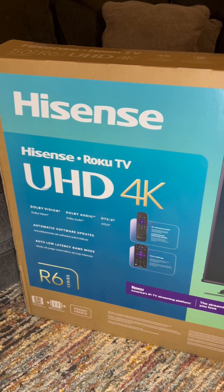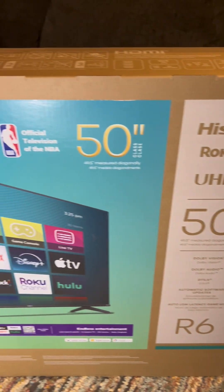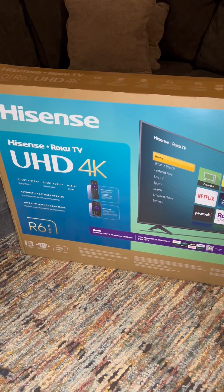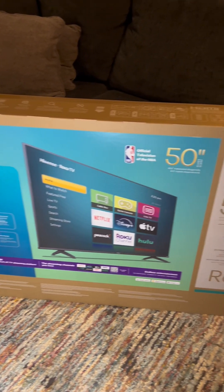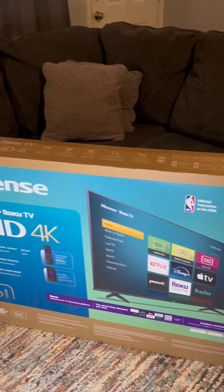Those days are over with. This is the TV — it's a 50-inch smart Roku TV. Again, I'm assuming it's Walmart's brand, but for $138 you really can't beat it.